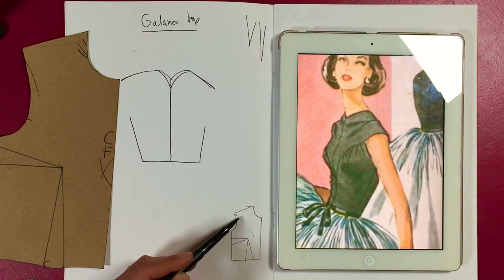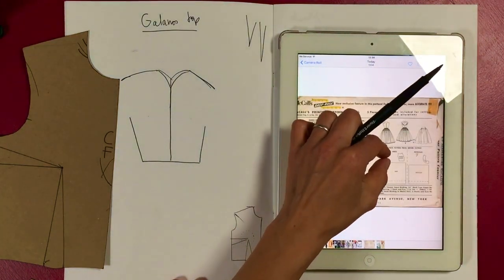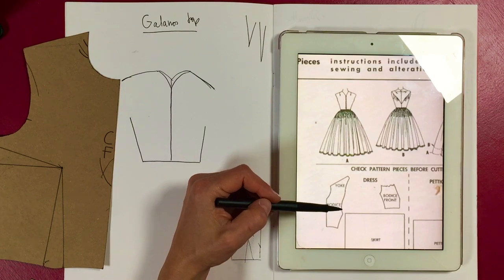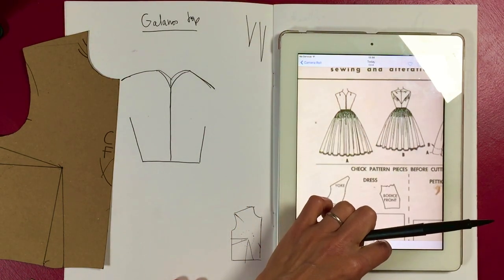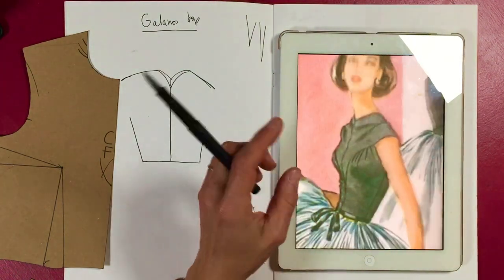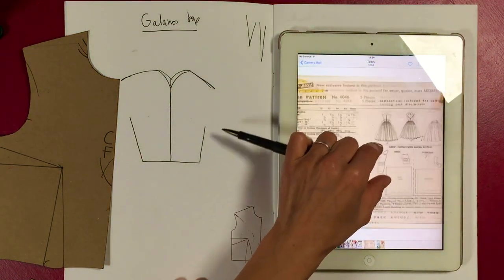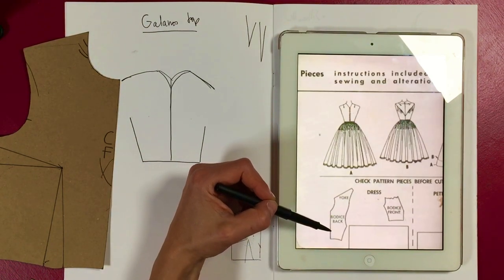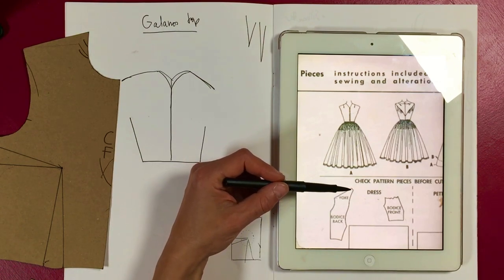If you make the yoke too high then the pleats become really big, so it's about getting that proportion right. Let me double-check by looking at the pattern piece. This is our pointy bit of the yoke — okay, they haven't drawn it pointy because of the seam allowance. On the pattern piece you can see that is your center back, that's your neckline, that is your center front seam.